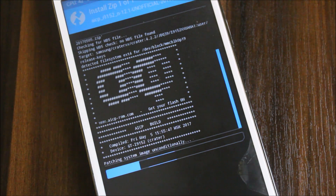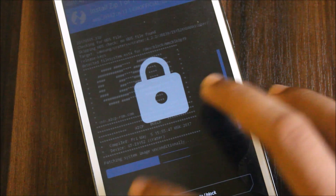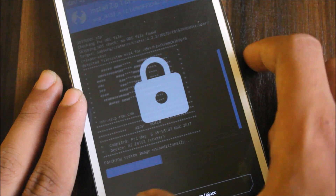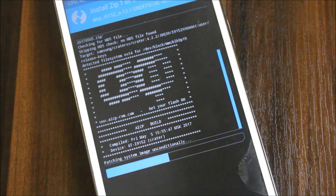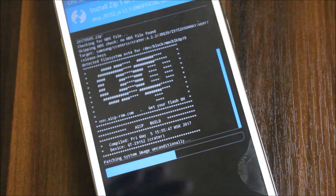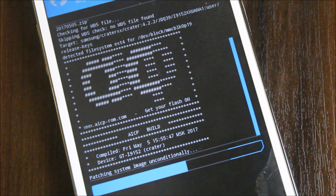I'm also installing the AICP on the J7, and making a video on it too, so I'll post both videos on the same day. Today morning I posted this one, so the evening video will be on J7. In the recent video I will do a quick comparison. This ROM is updated to 5th May with no bugs except the screenshot bug and some minor binder issues.